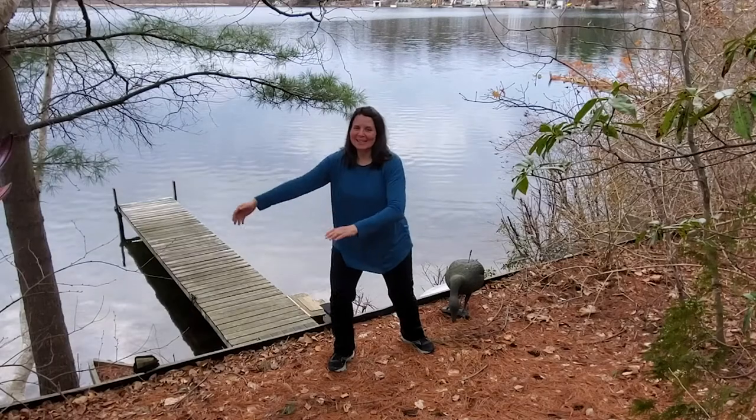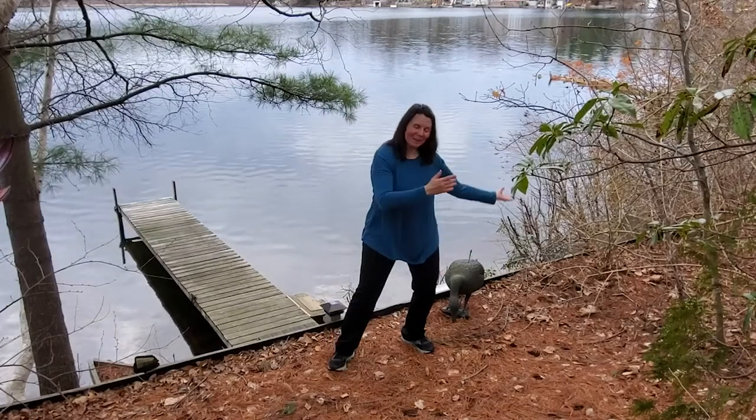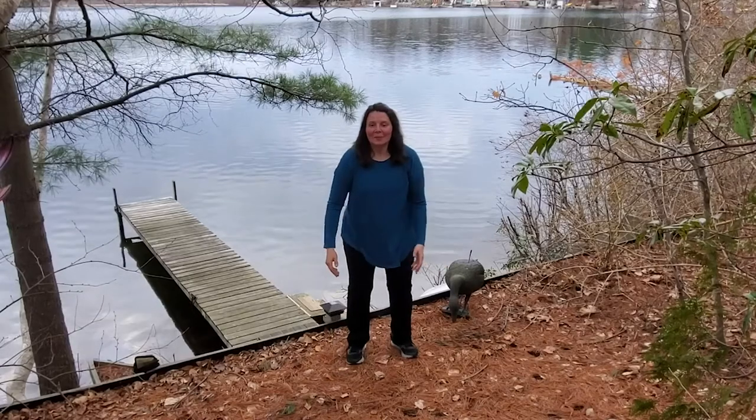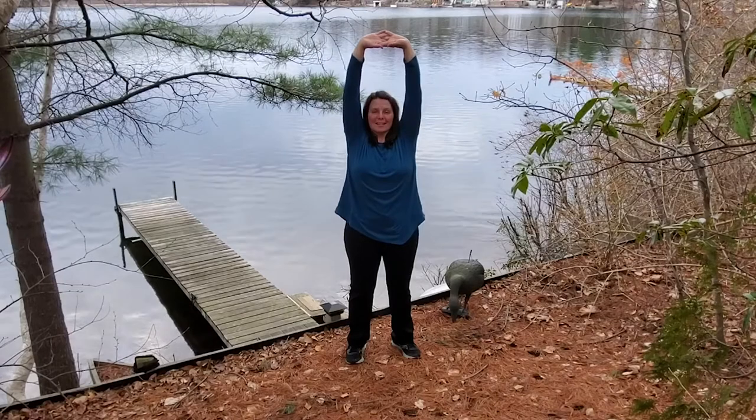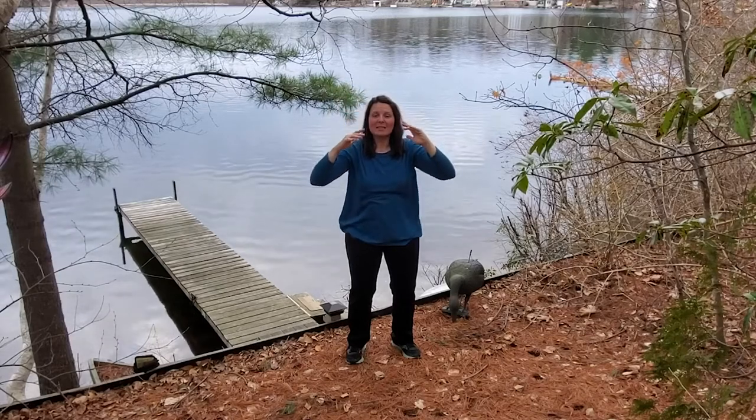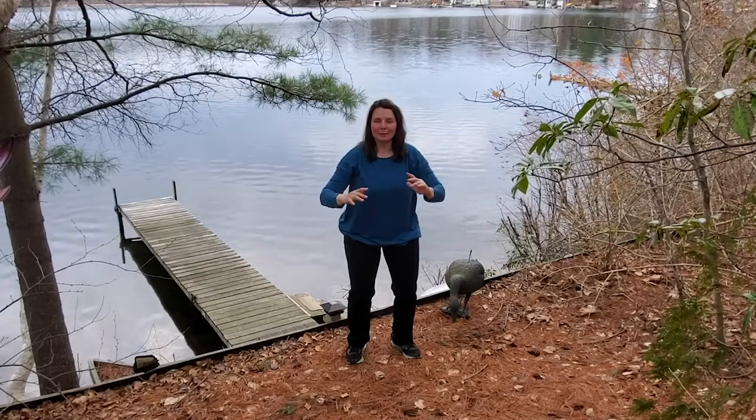Guess what time it is? Tai Chi with me. Come on, let's get together. We're going to increase some health and vitality today. We're going to start interlocking the fingers, bring them up overhead, nice stretch, relax, palms down, let everything sink and wash right down through the floor.